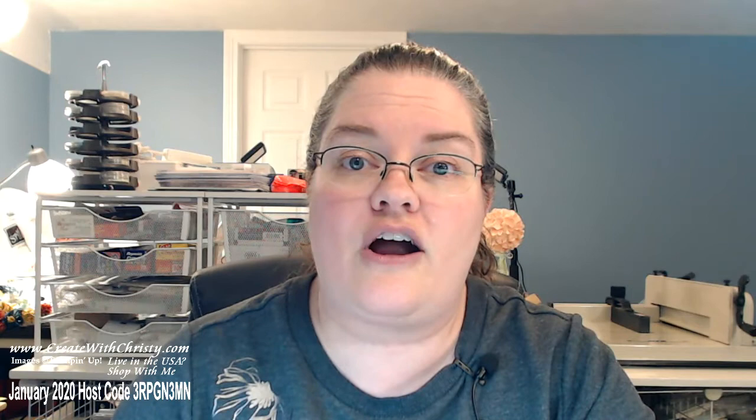Today I'm going to be showing you my favorite bundle in the catalog. It's Painted Poppies, it comes from the Peaceful Poppies suite. I'm going to be using a few things in that suite. I've got three cards for you today — one at the end is going to be super quick, just to show you how easy it is to make a pretty card with that designer series paper.